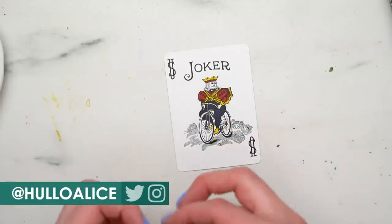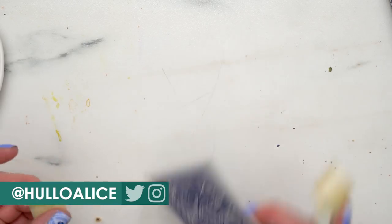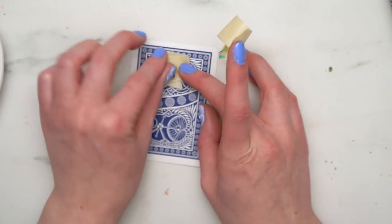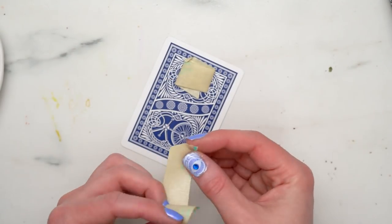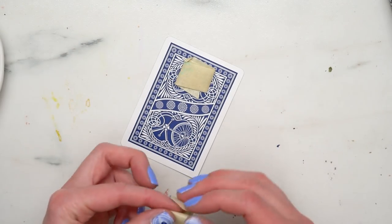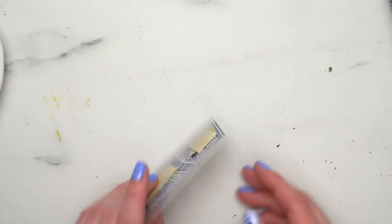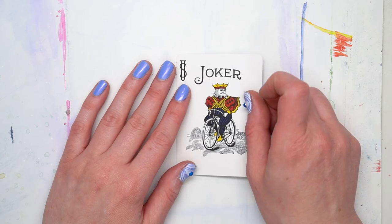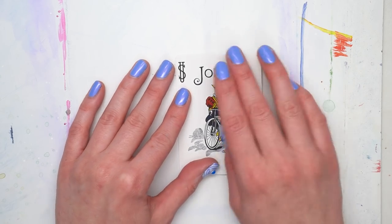The person I had seen had done like altered playing cards — they were more scrapbooky and collage-like. It was really cool and I thought it would be fun to paint on some playing cards and show you guys. I enjoyed this so much that I actually think I'm going to do another set, so I'm going to show you how I did this.